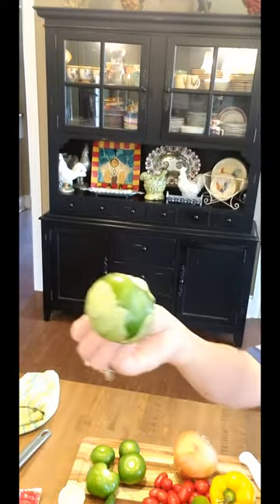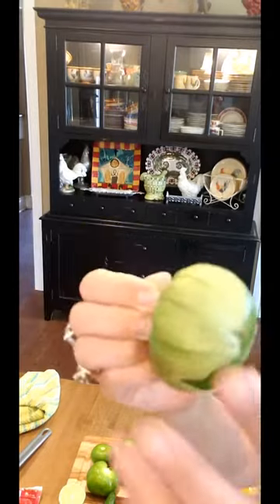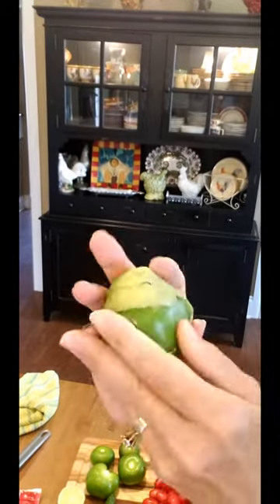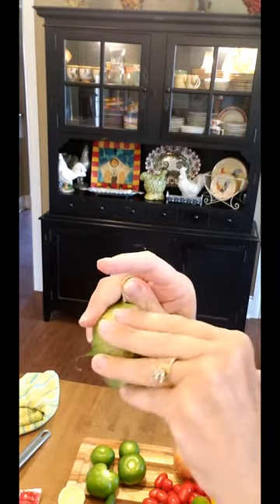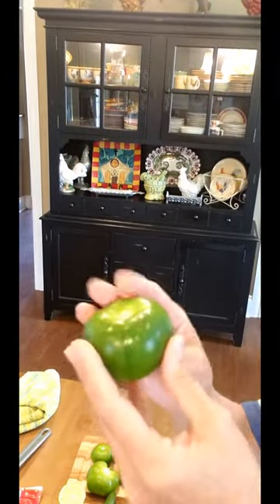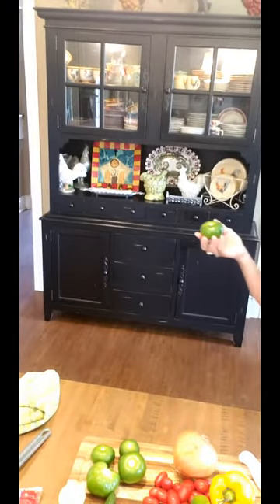Let me show you what a tomatillo looks like before I've peeled and washed it. He kind of reminds me of a little green tomato, but he is not. You see how it's got this leaf growing all around him — it's split open at the bottom. You're going to peel this off like this. To find fresh ones, make sure that peeling is still tight on there, because that means it's the freshest. Then I twist that off and now he's exposed, but he's tacky and sticky. So I'm going to wash him real good and do some slicing and chopping.